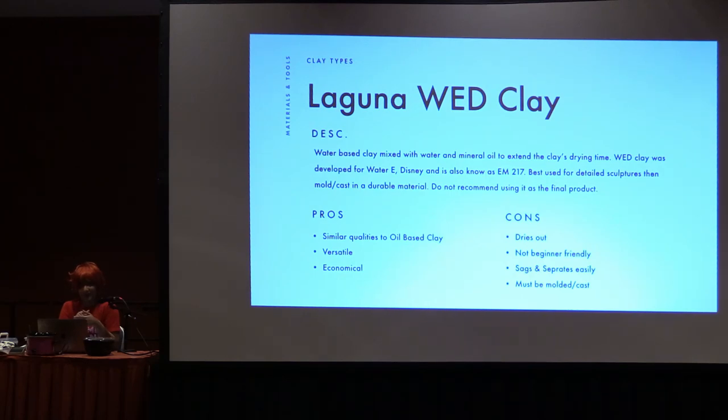It is relatively hard to find though. I was able to find some on Amazon shipped from a seller. I don't know any places locally where I can get it, and I've had a hard time finding the wet clay. I have some at home I want to experiment with. Some cons: it dries out — obviously it's water-based so the water evaporates — it's not beginner-friendly, and if you're building something very large like a bust or a full-scale sculpture, it'll start to sag and it separates easily. Because of that, you need to mold and cast it in a more durable product.